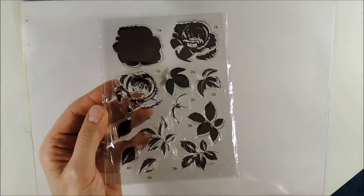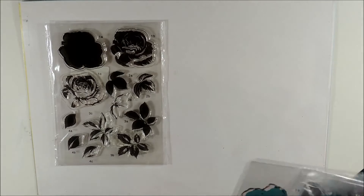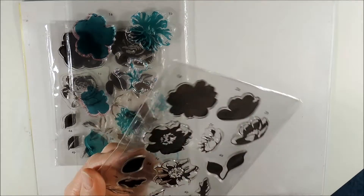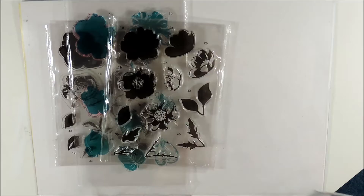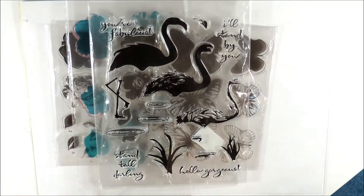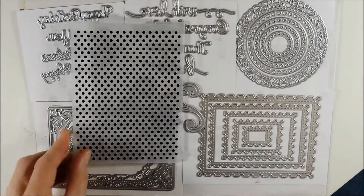Hello and welcome. In today's video I will be creating five cards using these layered stem sets, creating one card for each stem set so you can see how to use these stems and how they will look. I will also be using some of these die sets and these two embossing folders.